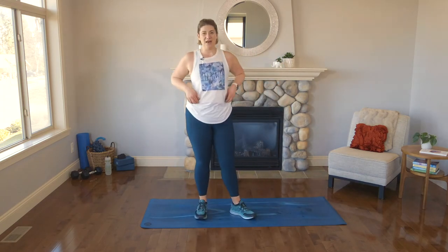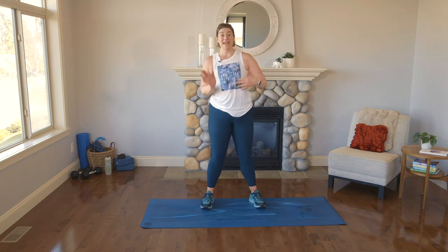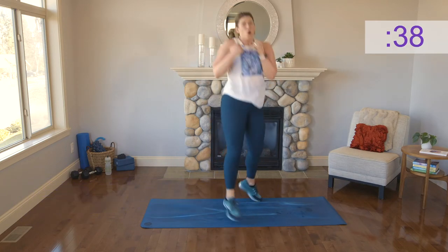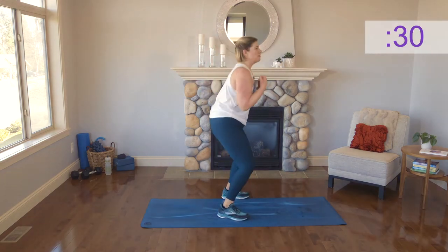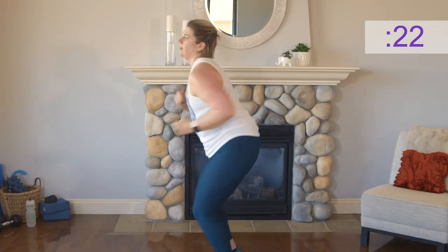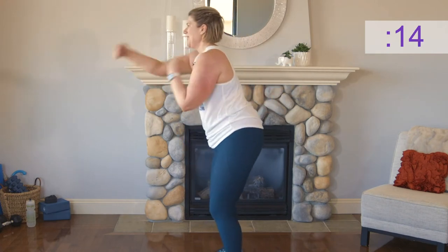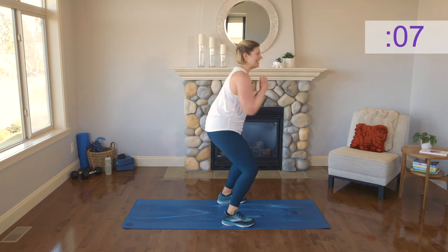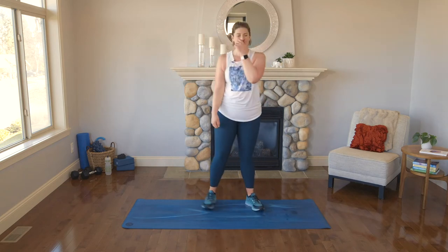With our squat jabs, the option this set is a 180-degree turn. Sink — one, two, three, four, five jabs, all the way to the other side. Keep breathing. Core tight. Sink lower — keep those hands up by the face. Strong. Athletic. You've got this — all the way. Well done, you guys — take that 15 seconds of rest.